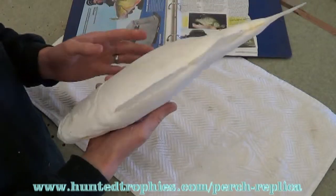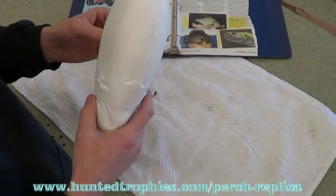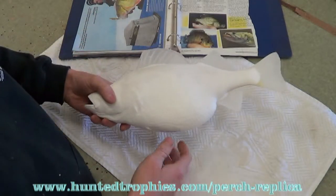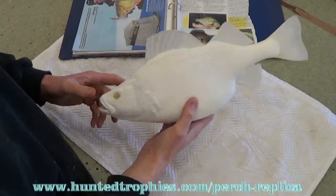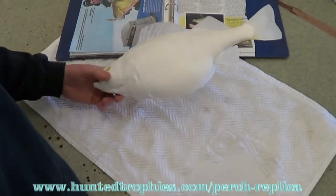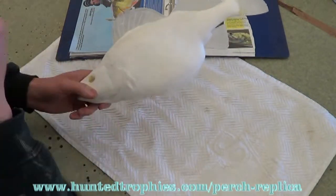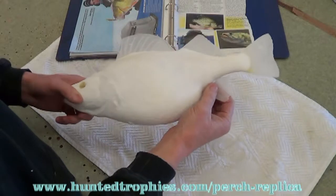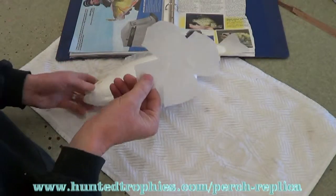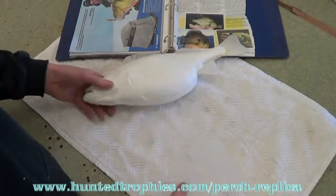I am Tyler Erickson from Top Notch Taxidermy in Brookings, South Dakota, and today we're going to be working on a perch replica. This is a big replica from Randy Budzinski over in Michigan. It's a really nice replica with good scale detail. This one was cast with the fins already in it except for the paired fins, which I have in this sheet. I'll be cutting those out, painting them, and then attaching them to the fish.